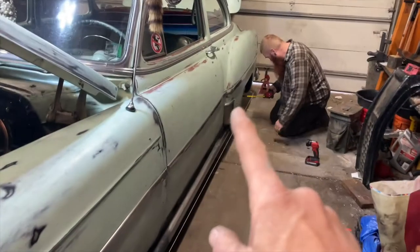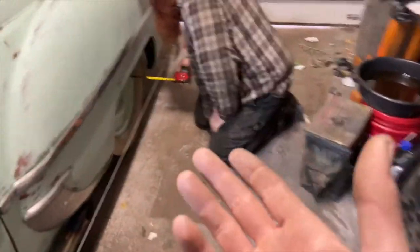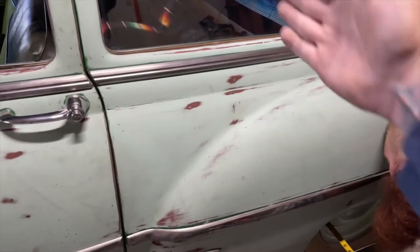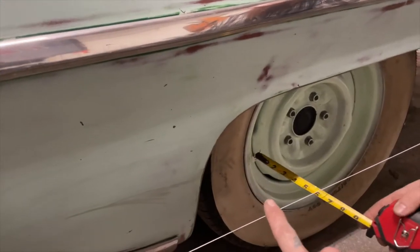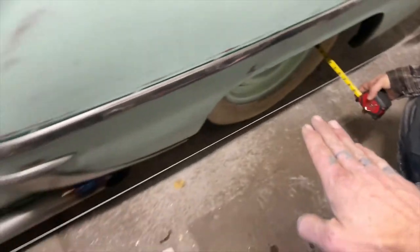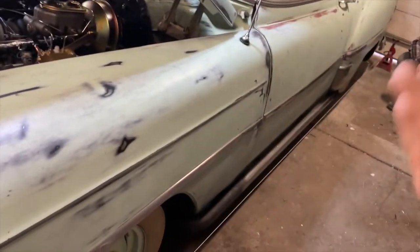Get yourself a couple of jack stands and some string. Put a jack stand all the way out behind the rear wheel and all the way out in front of the front wheel. Your rear axle is square to the body, so if you measure the string from the rear of the wheel out to the string and the front of the wheel out to the string — let's say it's both six and a half inches — then you know that string is running perfectly parallel to the car.